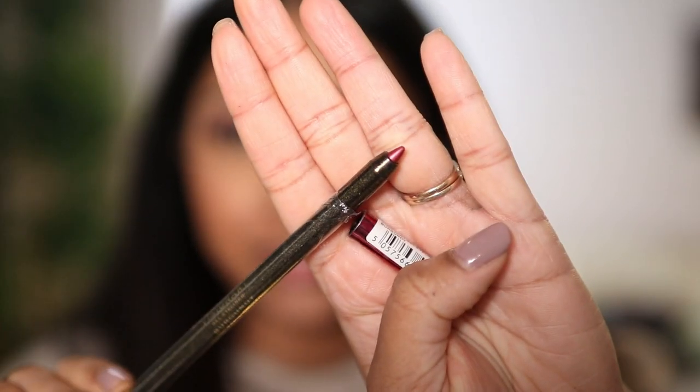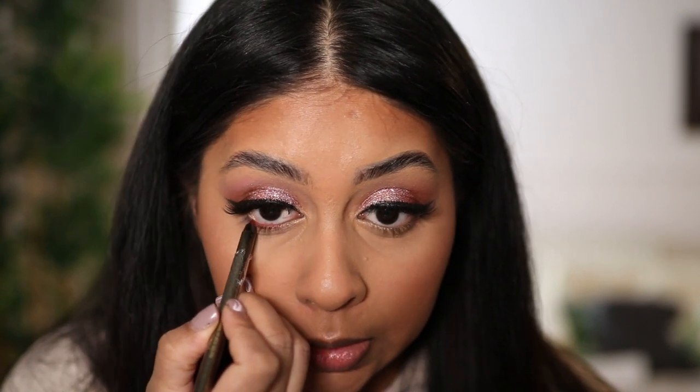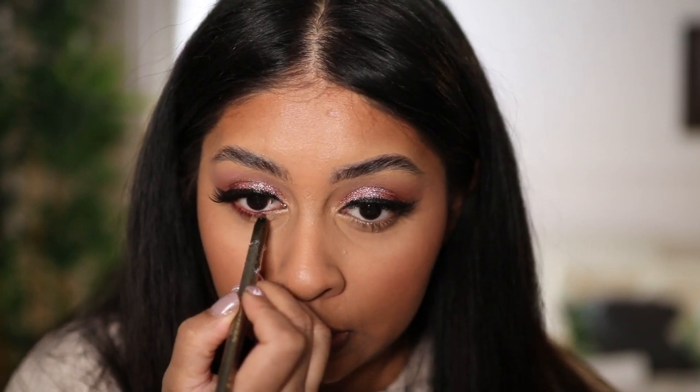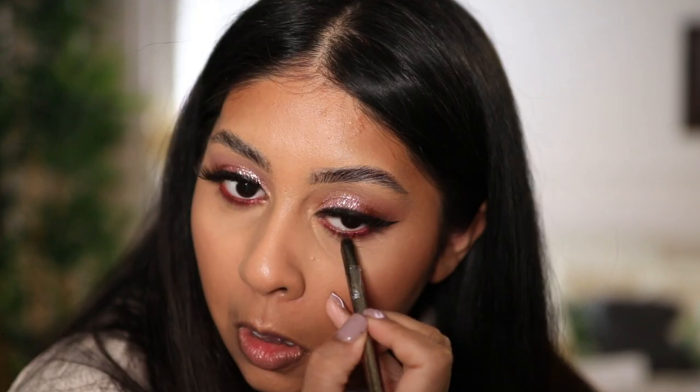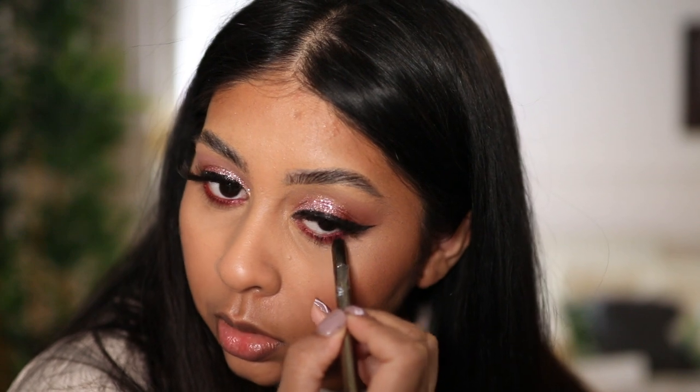I'm also going to put some of this Visionary Gel Liner by Makeup Revolution — this one's in the shade Burgundy. I just want a nice red lower lash line. I'm doing it in my waterline and on my lower lash line too. Oh, that's pretty!